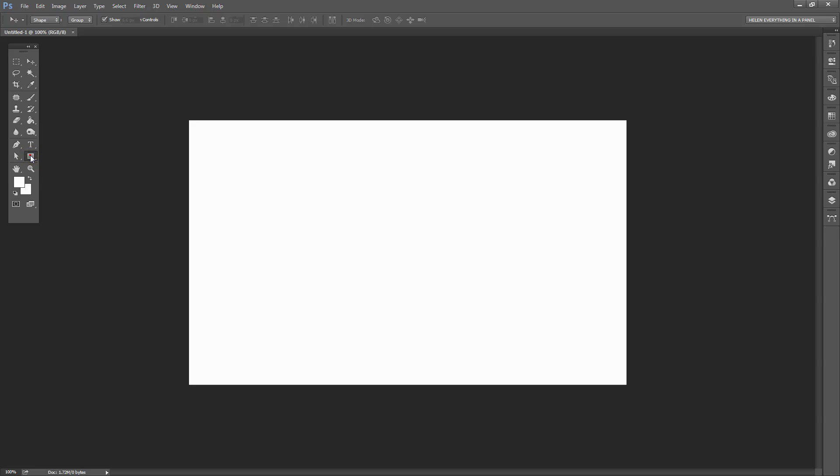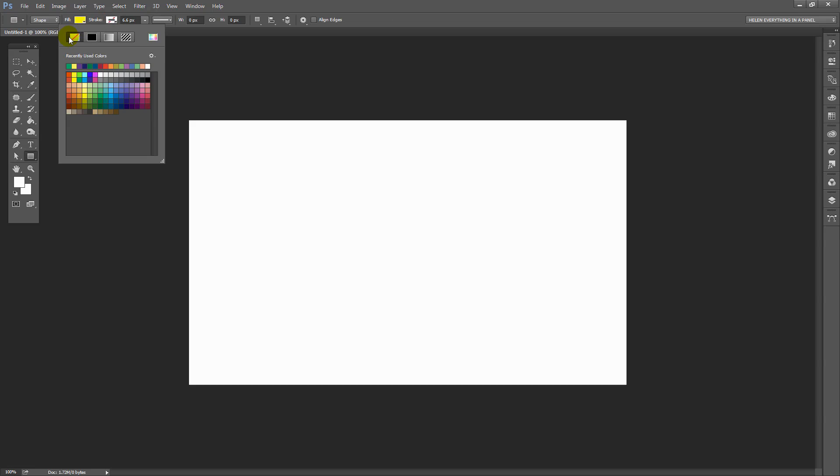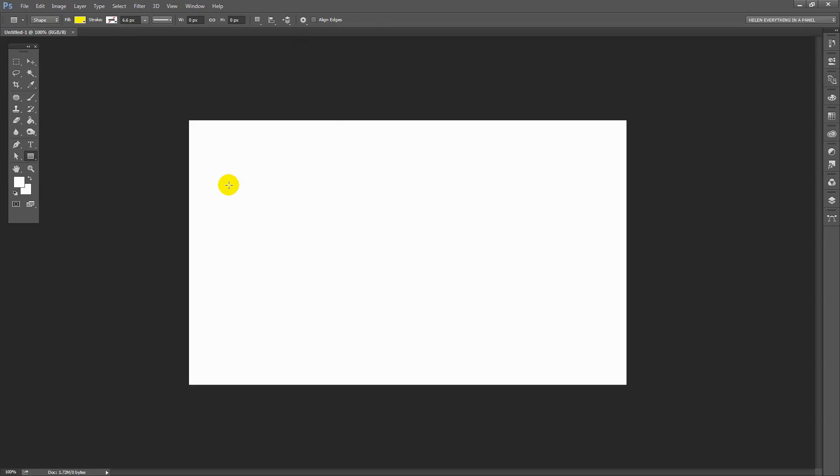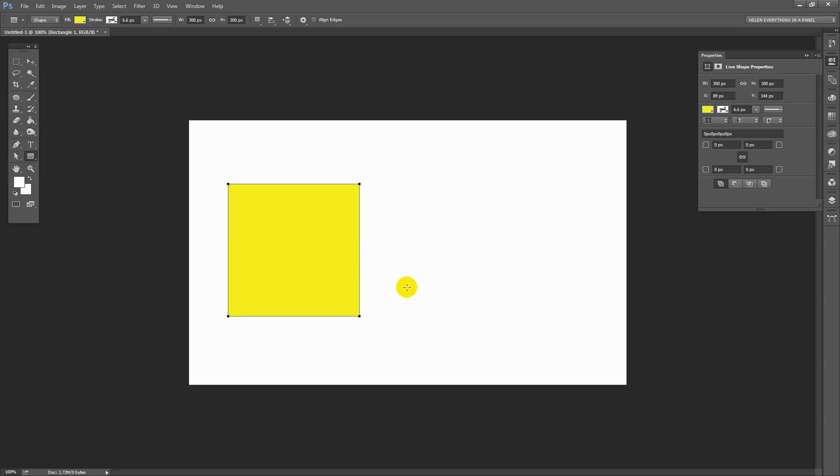I'm going to click here on the Rectangle Shape tool. I don't want any strokes — I'm going to make sure I have no strokes selected but I have a fill colour selected. It's going to be easier to see things later on if every one of these shapes is a different fill colour. I'm just clicking on my image and I get to type in the dimensions. My first shape is going to be a square, 300 by 300, so I'll click OK.